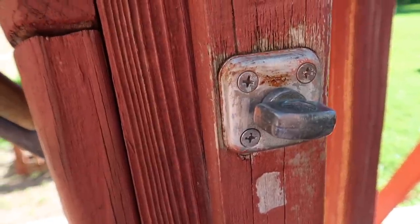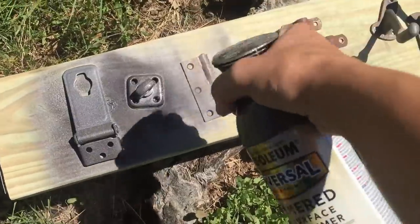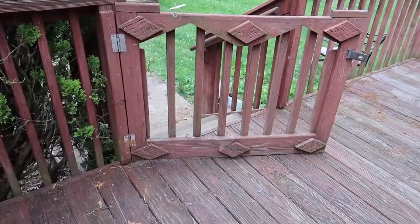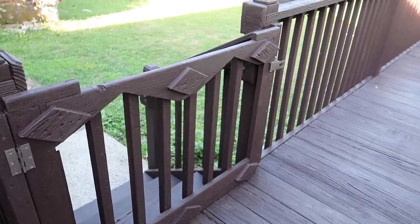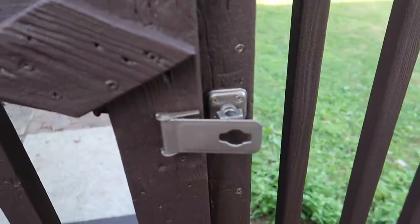I also went ahead and removed the gate hardware — you can see here how red the previous stain was — and I gave them all a fresh coat of bronze spray paint, including the screws. It's just something I had on hand. I'm not crazy about the decorative diamond shapes that are on the gate, but they are structural to it so we left them alone. But maybe one day we'll make a new gate that doesn't have 10,000 screws in it.